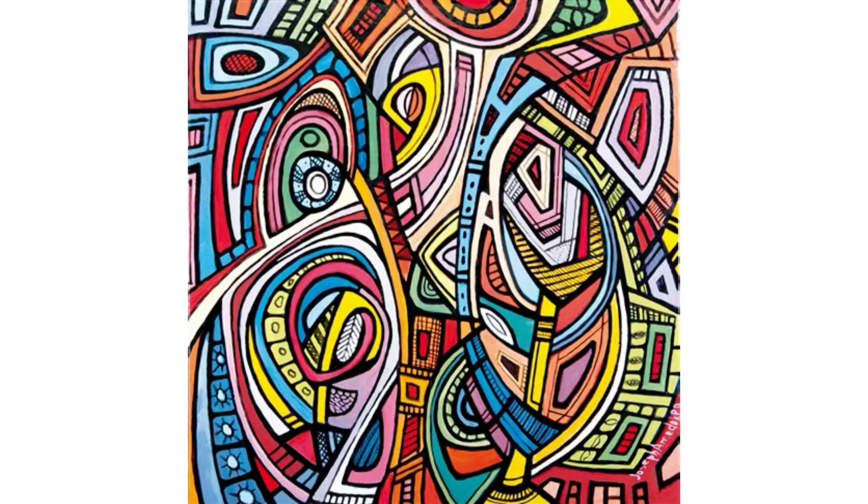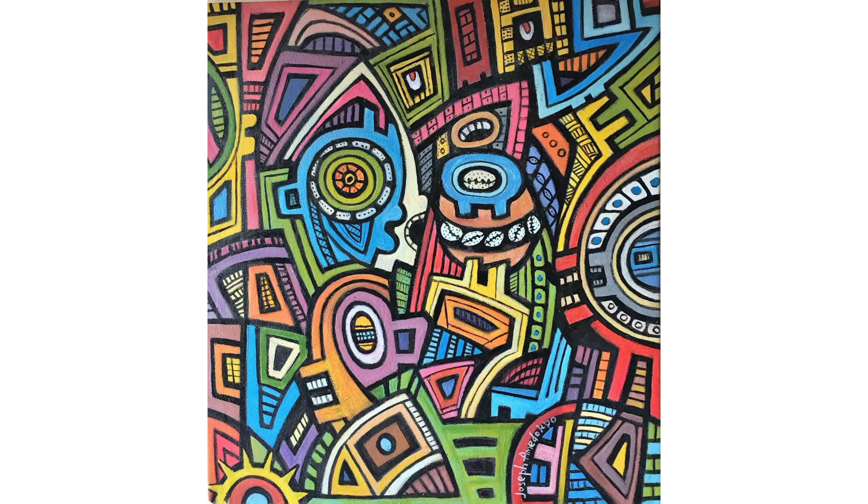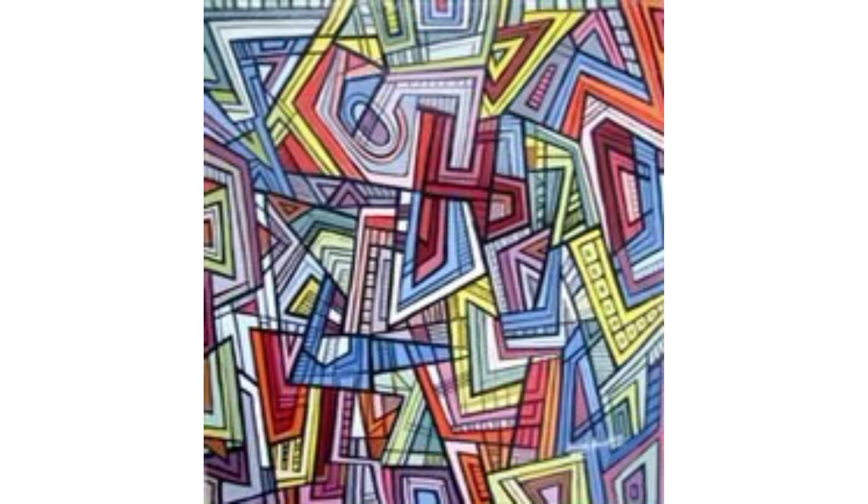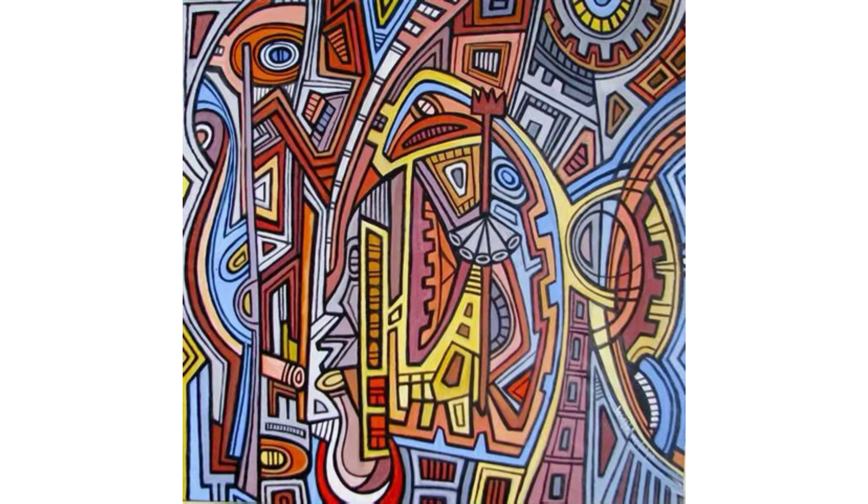Last week, we talked about artist Joseph Amadokpo, and we looked at his artworks and got to see how he used line and shape in his composition. Today, let's take another look at some of his artworks and try to see how he used color. As you notice, he used a wide range of colors in all of his artworks — I could actually see every color from the rainbow: reds, oranges, yellows, greens, blues, and violets.